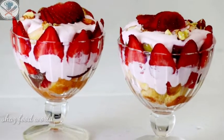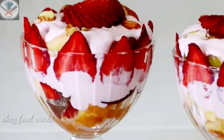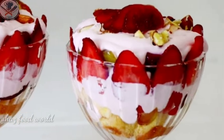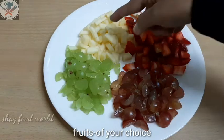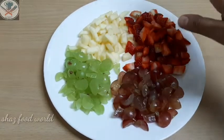I will cook a dessert recipe. I will use a few fruits: a few grapes, a small apple, and a strawberry.